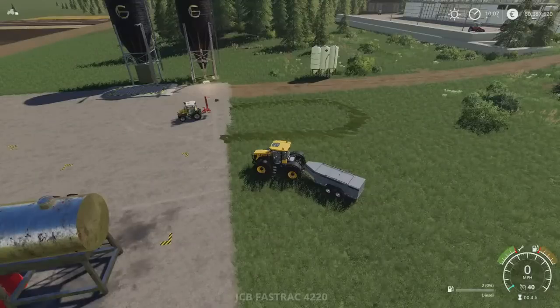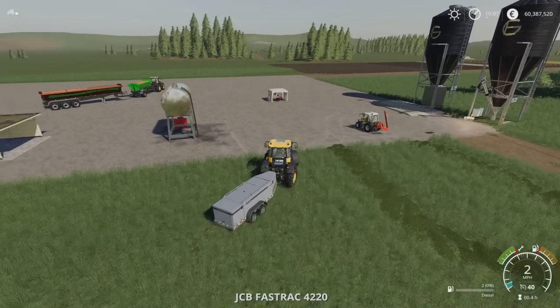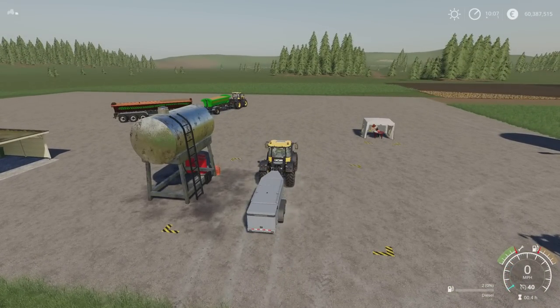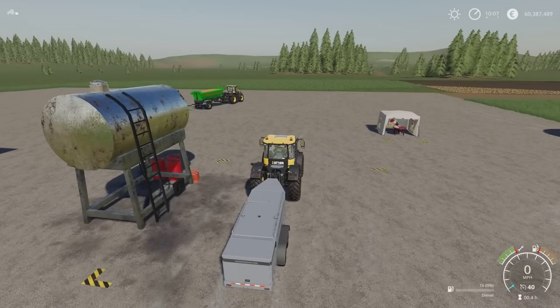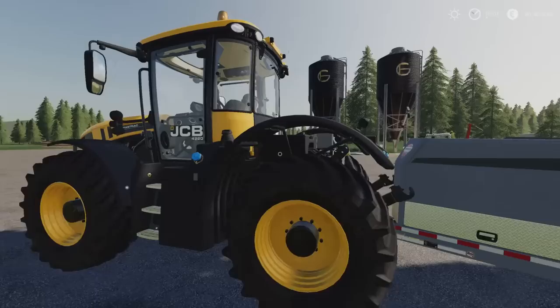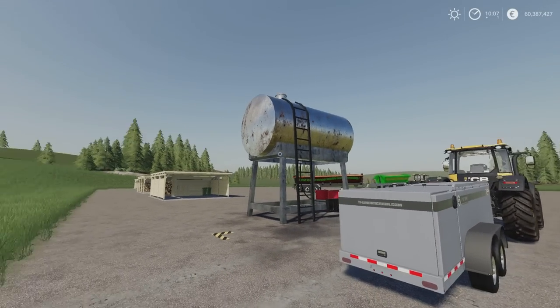Fingers crossed. Press L3. There we go — we are now filling up with fuel. It's a fuel buy point. Quite straightforward. American Fuel Tank by Lancey Boy.